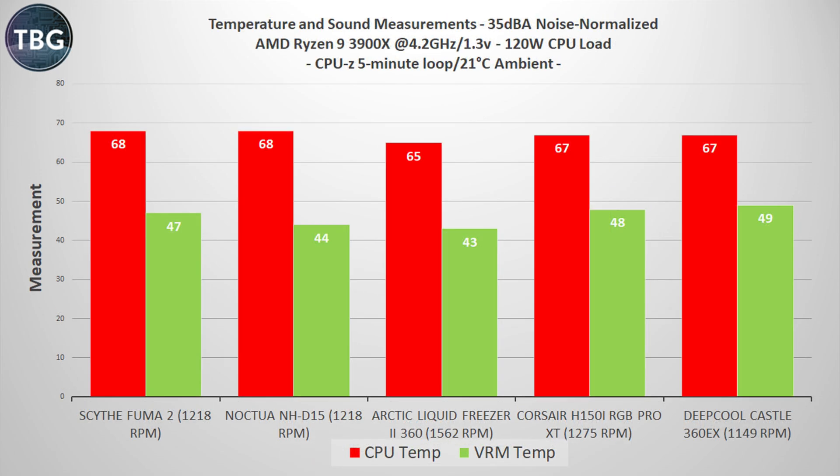Once all these coolers are limited to 35 decibels from two feet, the Deepcool Castle 360 EX actually starts to look a lot better. It is tied with the Corsair H150i and ahead of the NHD 15, but this is where the Arctic Liquid Freezer 2 360 really comes into its own — just 65 degrees at 35 decibels with the lowest VRM temp as well. It's a true winner here, but let's turn up the heat a little bit more by going to Cinebench R20.